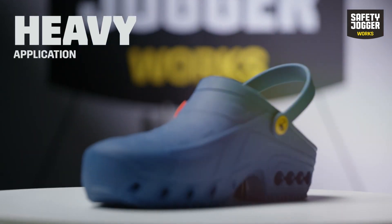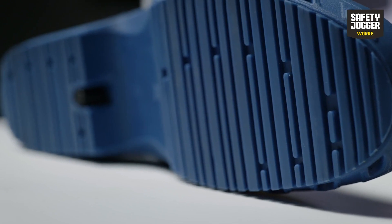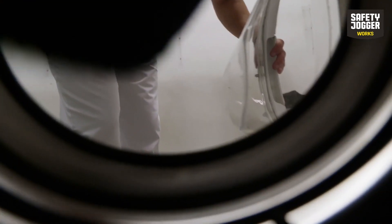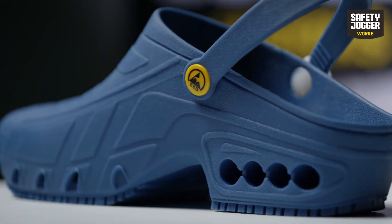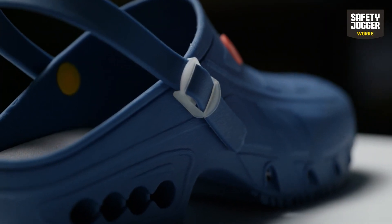As OxyClog is a heavy-duty, special application product, it can be cleaned whenever needed. You can either wash it at 90 degrees or sterilize the shoe in an autoclave at 135 degrees centigrade. It doesn't matter how you do it — you can be sure your shoes come out clean, having the same color and size as they had before.